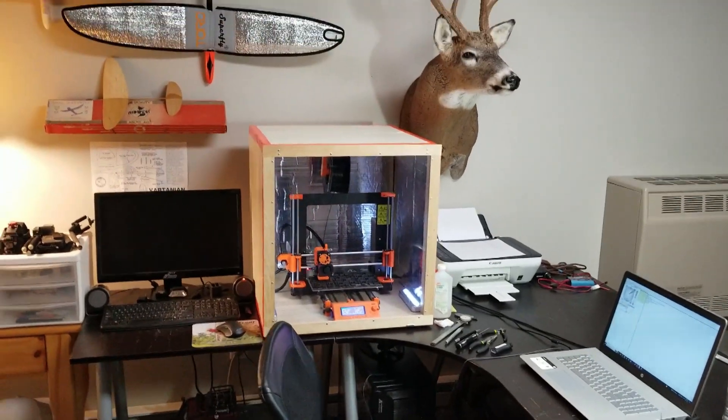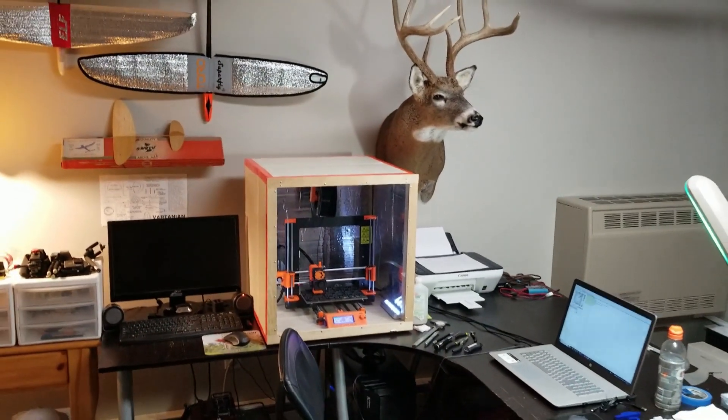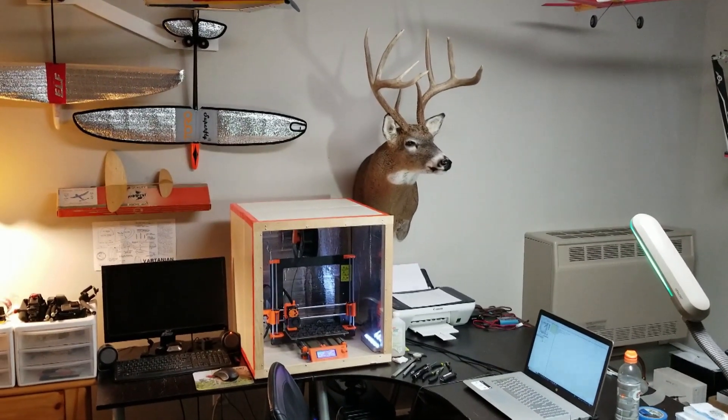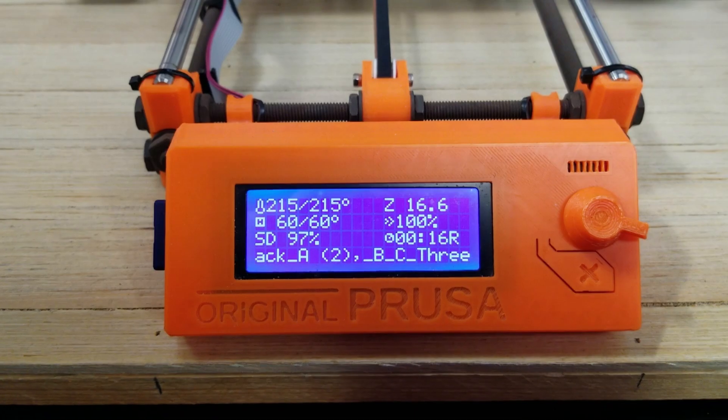It takes time to get set up like this, but it's a nice addition to my model room. Almost done.